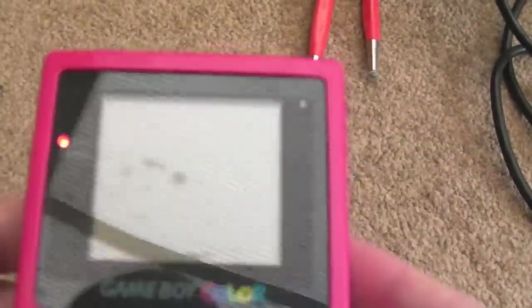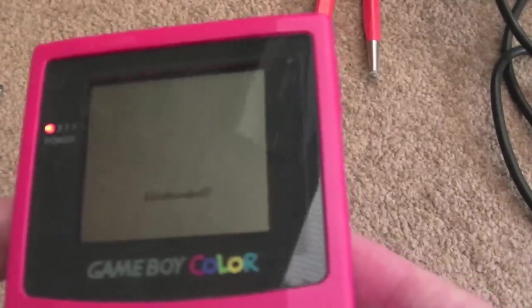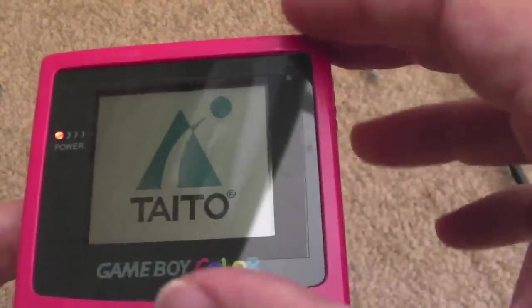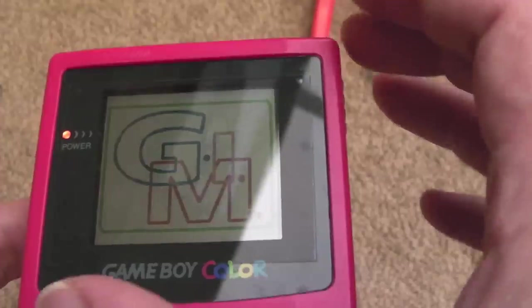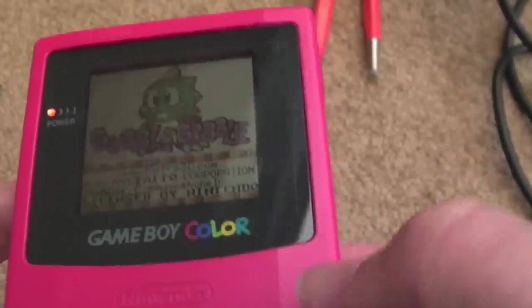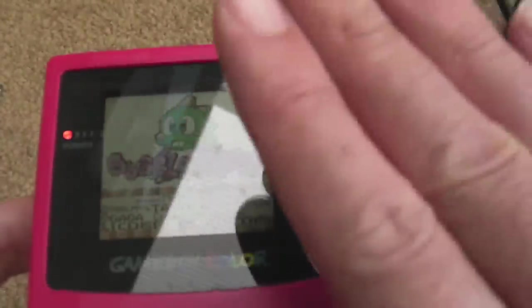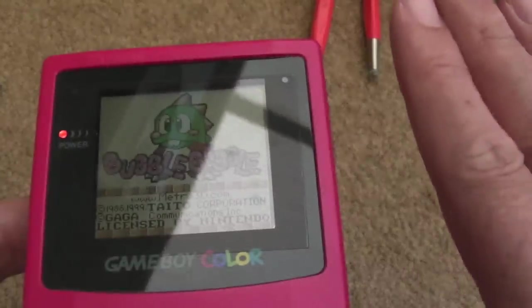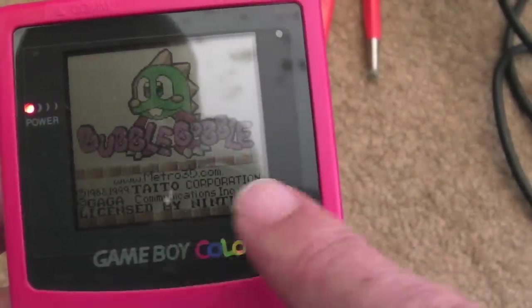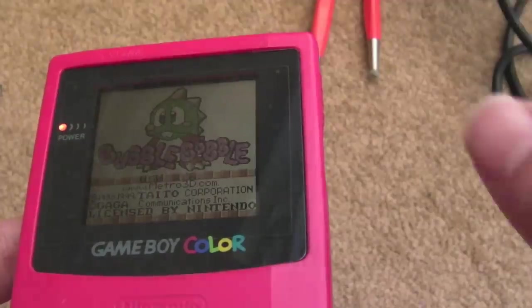I've switched this on now and hopefully you can just see the display — there's no backlight, no front light. You can do a front light mod to these. I had a go at that on this exact Game Boy and it was awful. I bought one of the proper front light mods — you can order them from a place in the US — and you just get little patches on the display and uneven illumination at the bottom where the LEDs are. It's just awful.